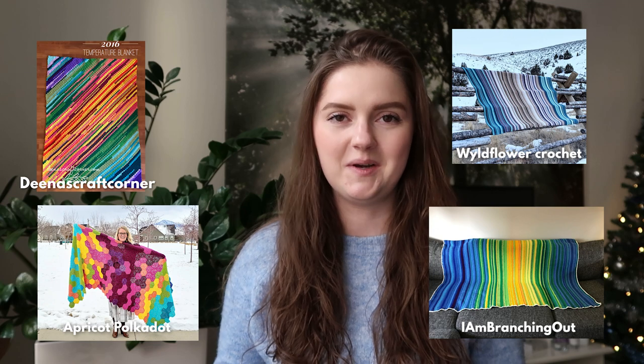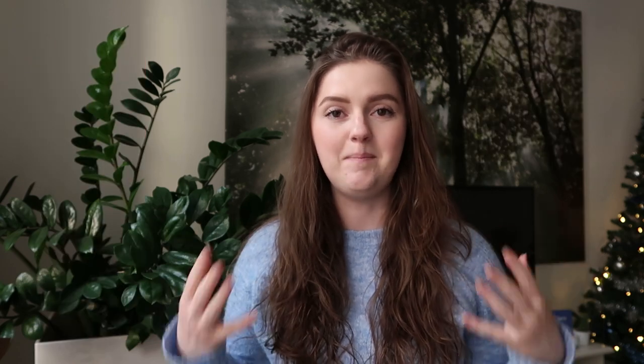Today, we are indeed talking about temperature blankets. A temperature blanket is a big blanket that you work on for a whole year. The idea is that you make one row for every day, and that row describes the temperature that it was that day. Some people do the highest and lowest temperature, some people do the average temperature — there are many different things you could do, but that is the basic concept.